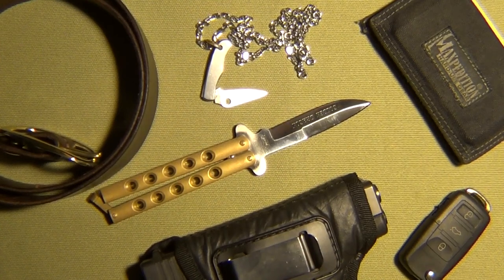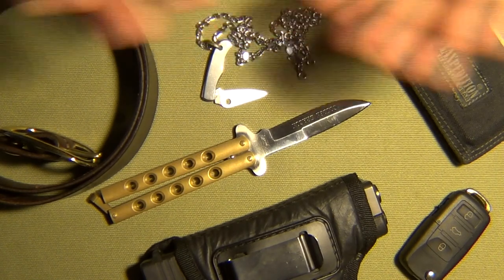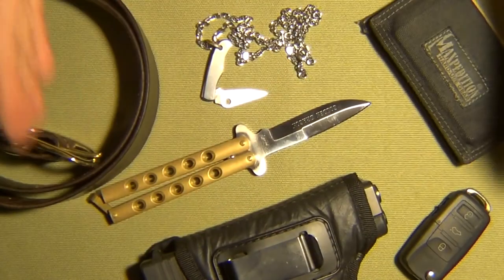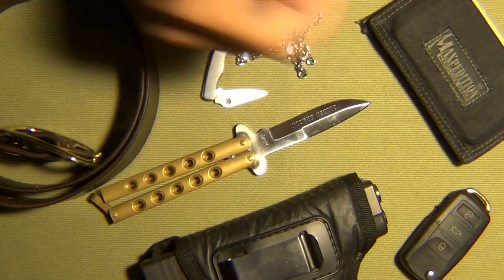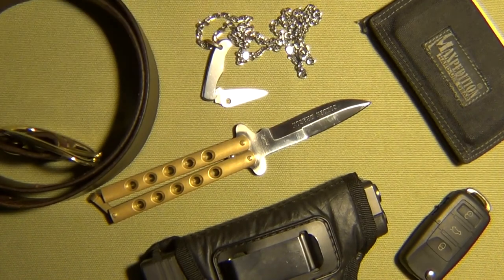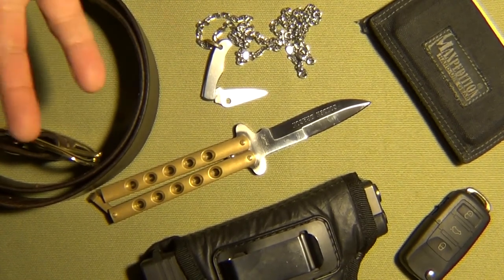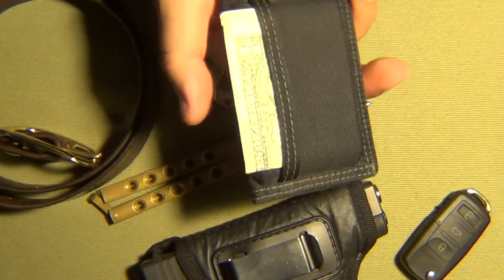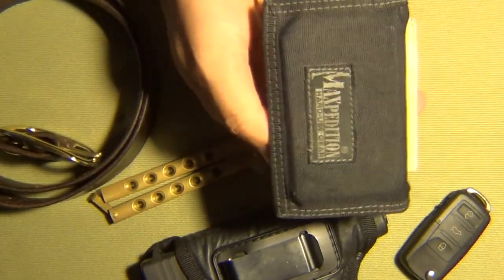Welcome back everyone, D-man here. I want to give a special shout out to everyone coming through — subscribing, unsubscribing, trolling or not, leaving positive comments — you guys all know who you are. Anyway, this is my EDC this time around. First things first: phone, Samsung Galaxy Note 10 Plus. And the Maxpedition wallet — this thing has been with me for years and years, so shout out to my Maxpedition wallet.